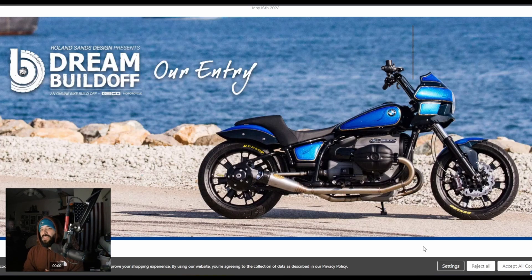Enough rambling. Thanks for watching and tuning in. If you guys have any questions, leave a comment down below. These are the options available as far as FXRT fairings. As far as build quality and customer service, I would say JD Customs seems to be the fan favorite. Stay safe, don't believe everything you read. Life's a risk — get out there and ride. Later.